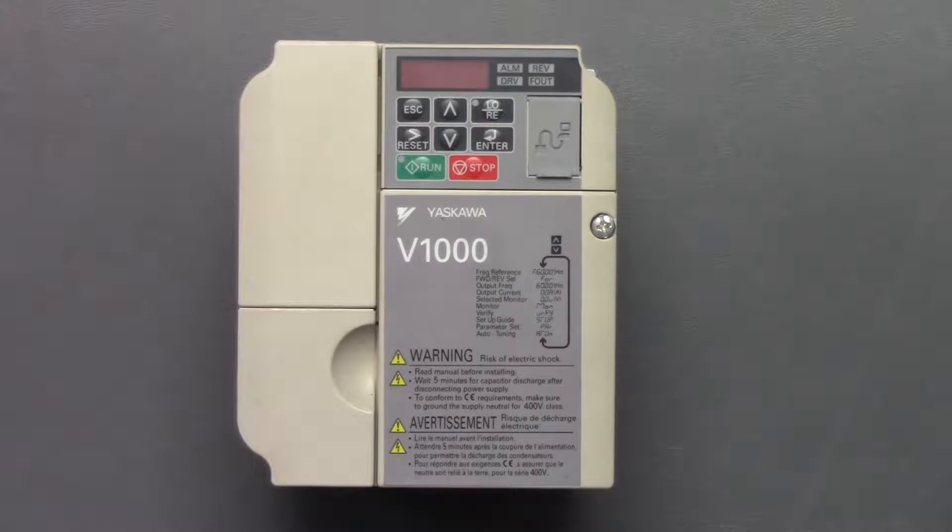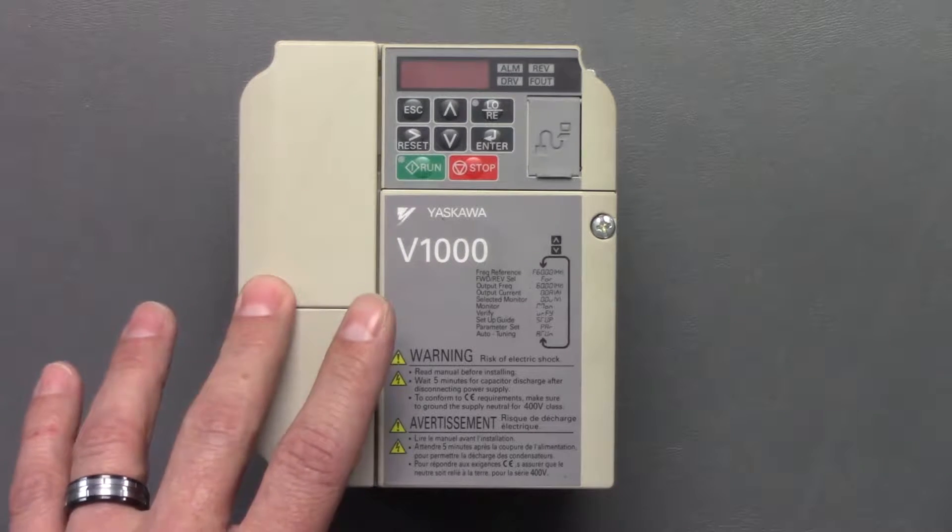Alarm codes, parameters, and monitoring functions can be seen through the digital operator on the front of the drive.